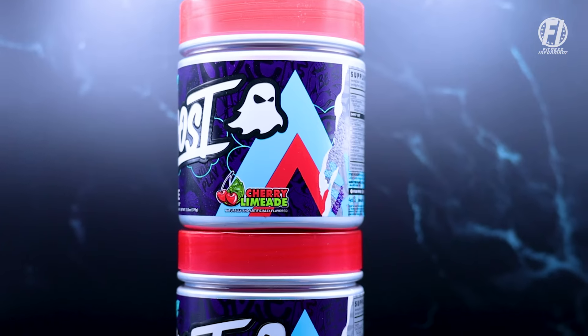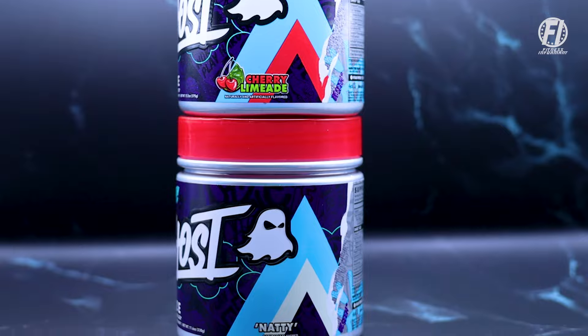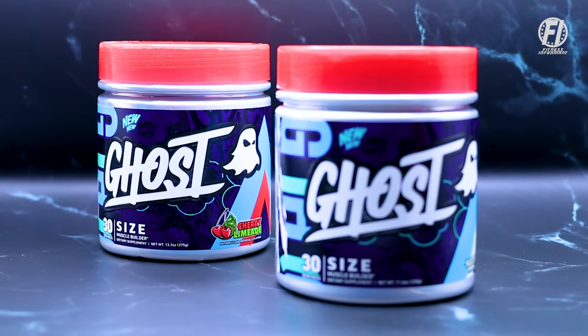This is going to be available in three flavors. I actually have one flavor here and then the unflavored. You'll see Cherry Limeade and the Natural, which is sweetened with stevia. They also have a Sour Warheads Watermelon flavor, as well as their authentic collaboration on the Ghost Size product line. So let's dive into the updated supplement facts panel here on Ghost Size V3 and let you know what we think.